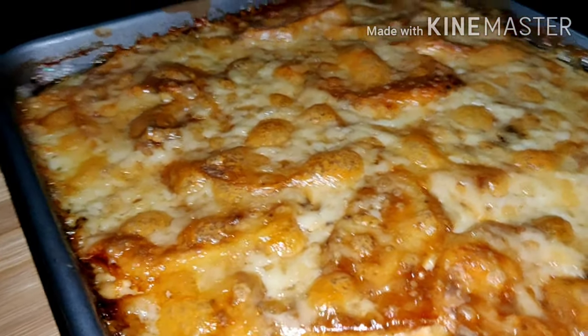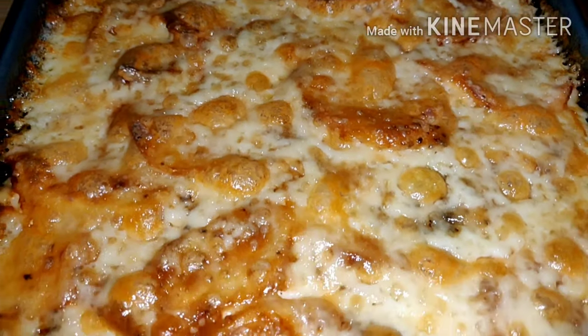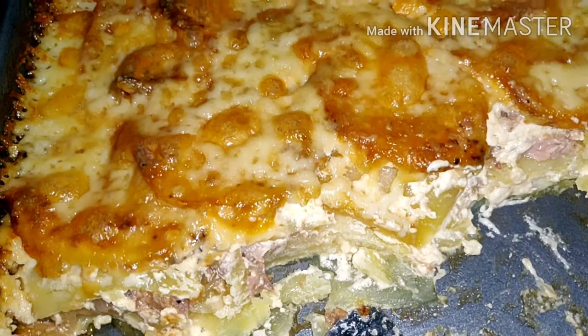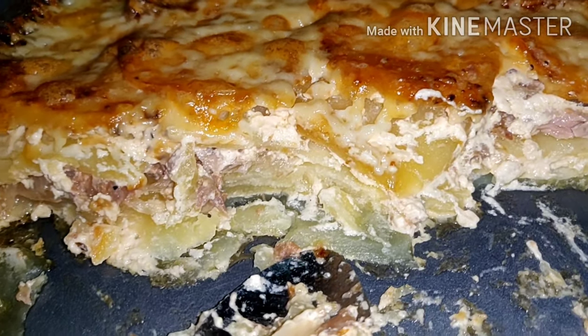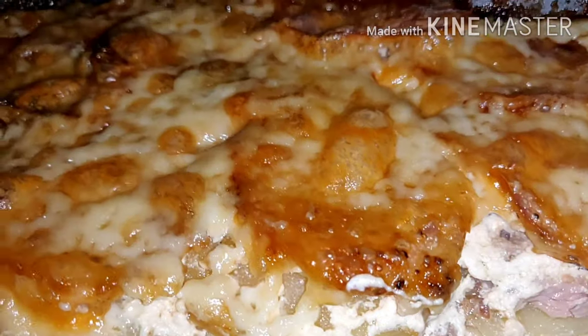It's creamy. You try this, guys. Ayan guys! Hope you like it. And please don't forget to subscribe to my channel and like, like.